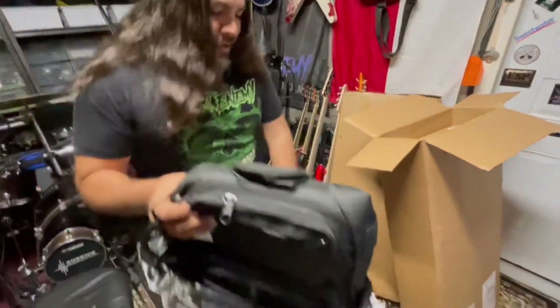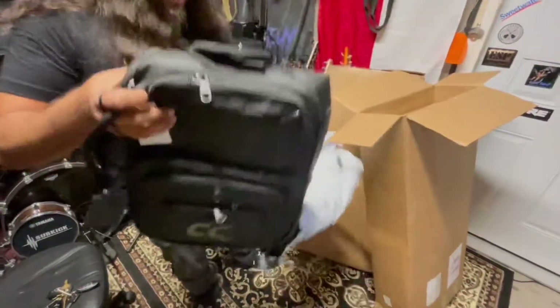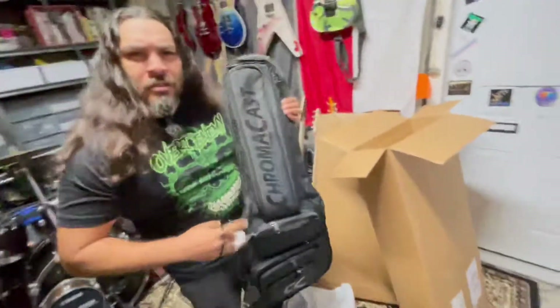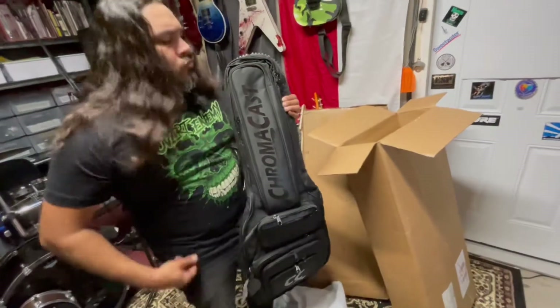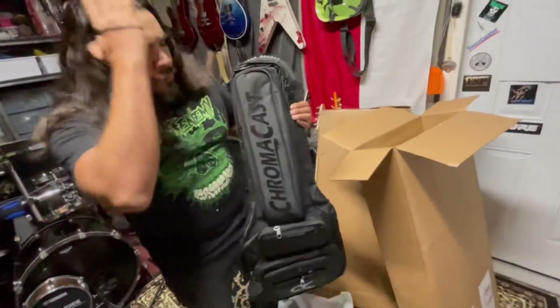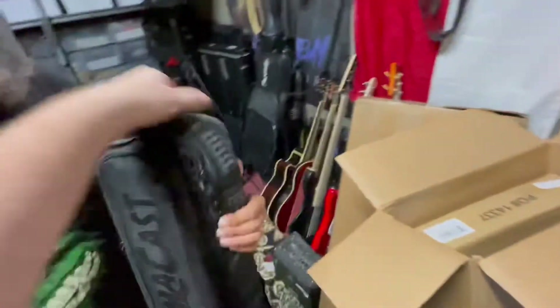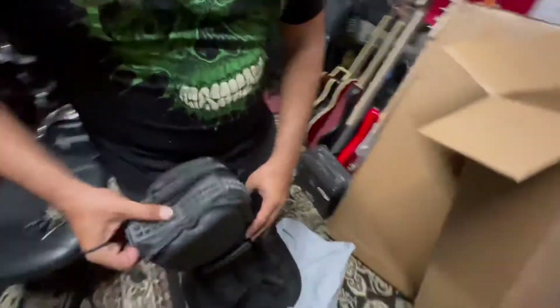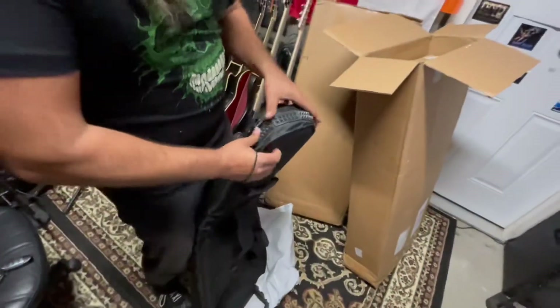Check that out — isn't that beautiful? It's got a lot of pockets too. It's an eight-pocket gig bag. So we're sponsored by Chromacast as well now, which is pretty dope. I like how it's got padding around the headstock — got that protective padding. It's ribbed for her pleasure.